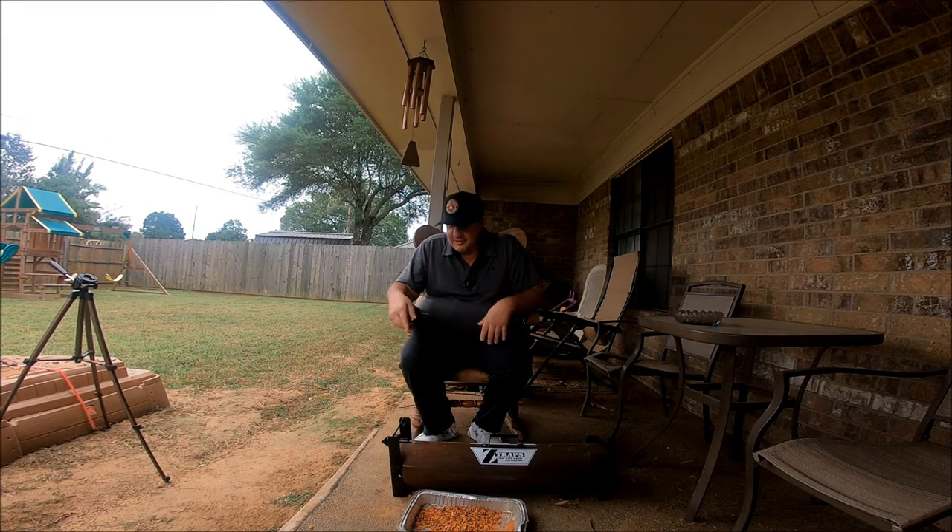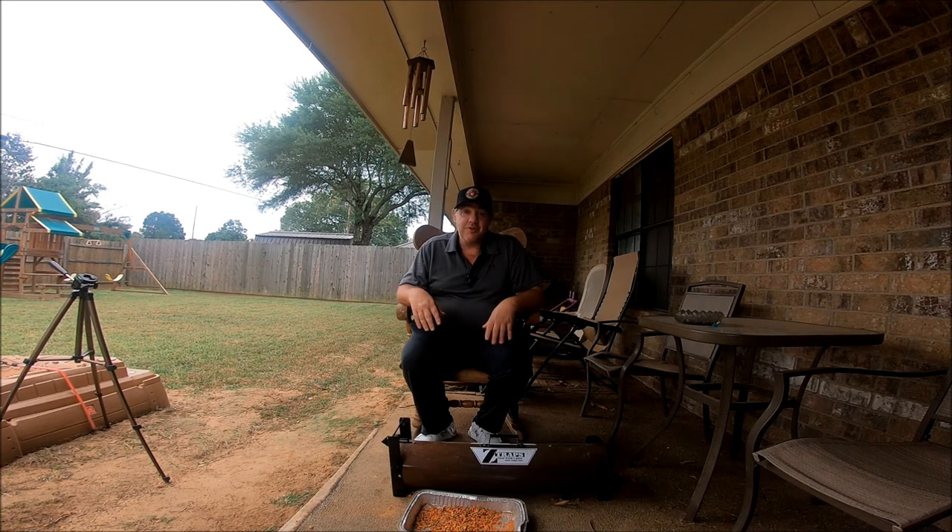I'm fixing to set this thing — heck, I've done lost count. I'm like ten times in. I'm not even sure anymore, I've caught so many. Hey, let's come back in the morning and we'll see if we've caught anything.